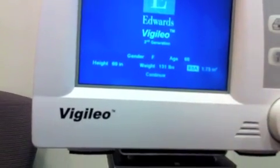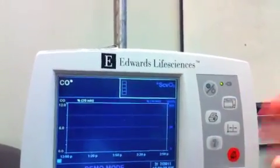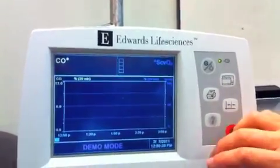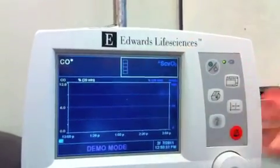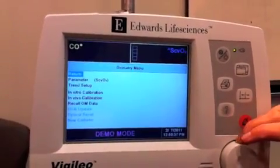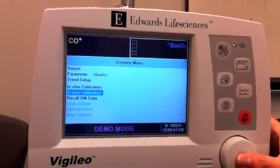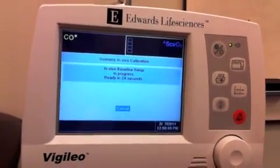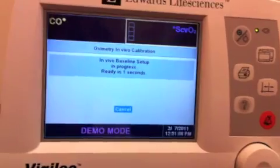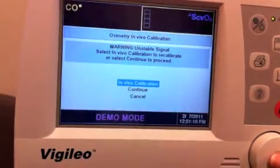That calculates their VSA. For ScVO2, the target is about 75%. Toggle over to that box until it's lit up in yellow and click on it. You'll get these options — select in vivo, inside the body. Select 'Emergency Department Triage' and proceed with in vivo calibration, then continue.